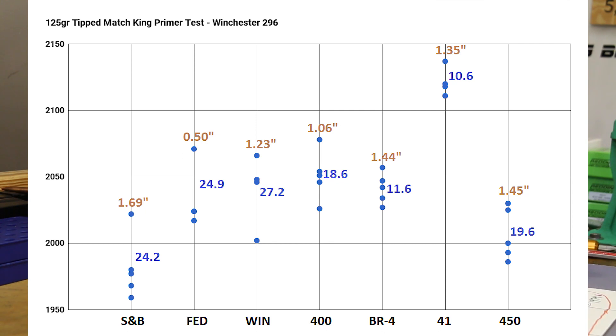Here's the chart: velocity on the left, different primers across the right, blue dots representing each shot read by the chronograph. The standard deviation number sits beside each group — lower is better. All of these were pretty variable. There's a slight trend: our theory going in was that hotter primers would light off Winchester 296 better and produce lower SDs. We might have seen that — the S&B, Federal AR match, and Winchester primers mostly had SDs in the 20s.